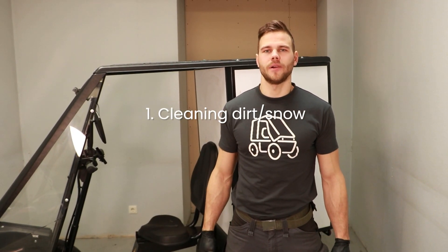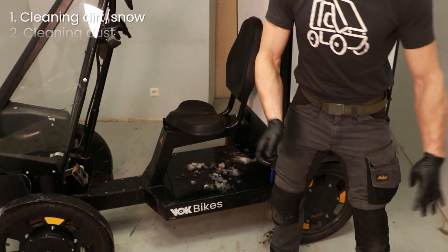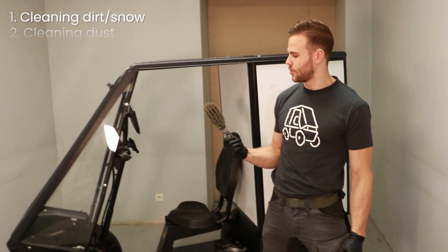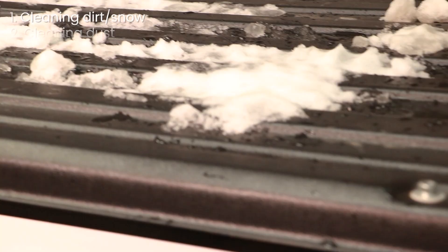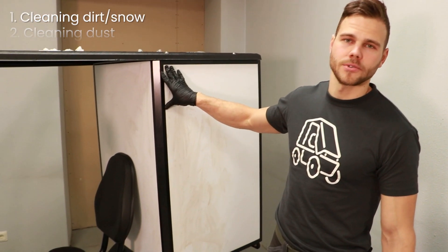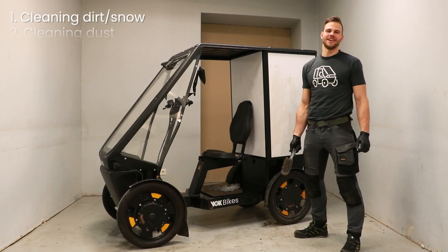For the first part we need to remove big chunks of dirt or snow from the bike. For that, all you need is a hand brush. There could be build up of mud, leaves, snow or ice. The parts that collect the most dirt are the cargo box, the battery leads and the corners. So let's get to it.